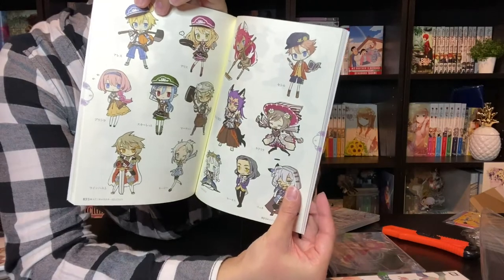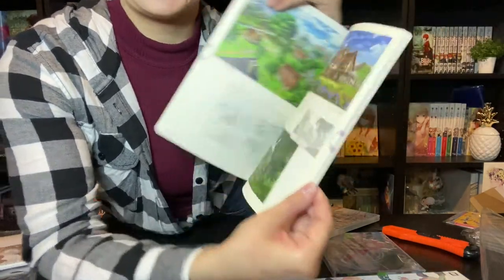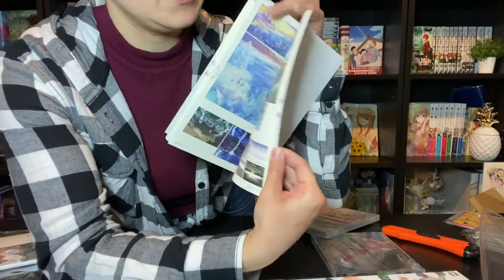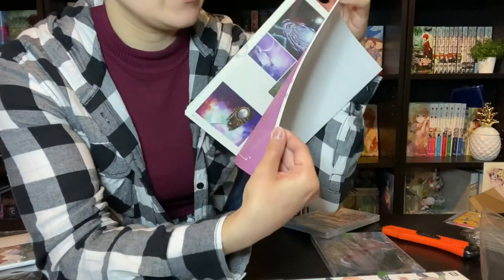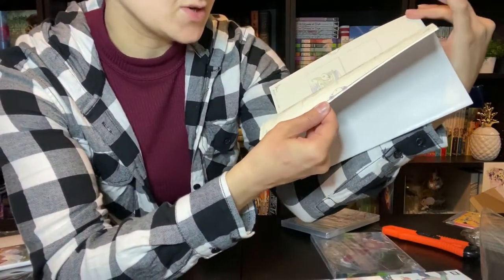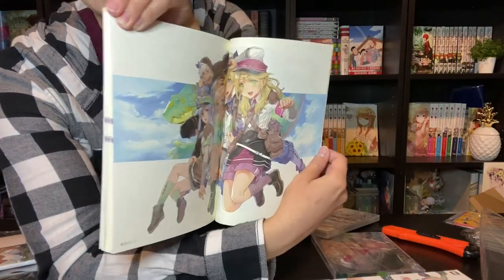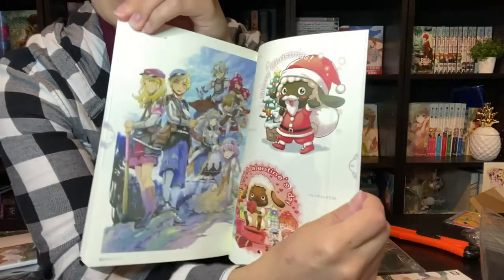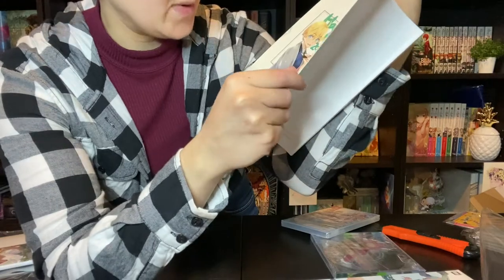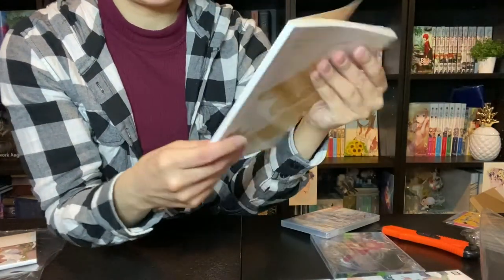We've got some cute little chibis of the characters here, and some of the monsters — I love the monsters so much. And then we get into the sets and background art. And some key frames for some of the animated parts — I think this is the opening sequence. And then we have some of the promotional art here. There's Valentine's Day and a Christmas woolie. And then we have Happy New Year 2021 of the two main characters — very cute. 'The story of Rune Factory continues,' it says. And that is the little art book.